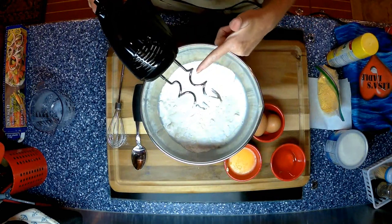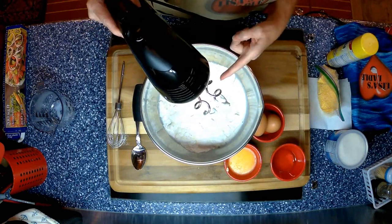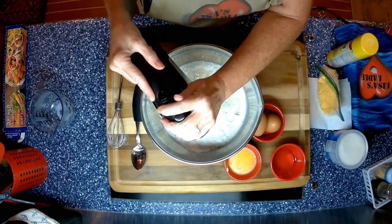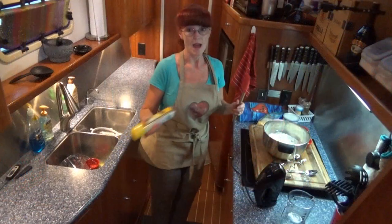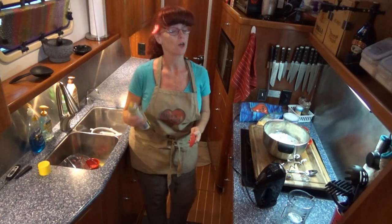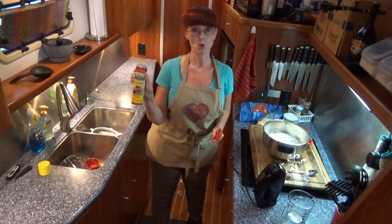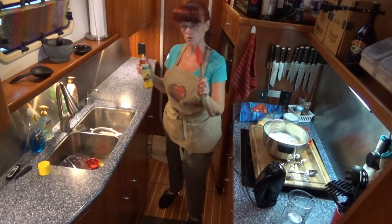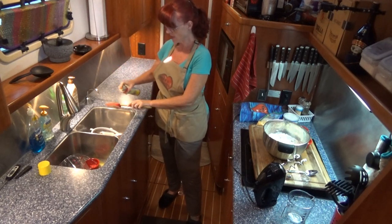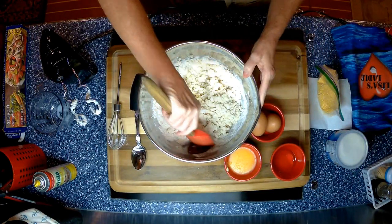I'm beating this with my bread beaters — they might not be called bread beaters, but I call them that because that's when I use them. I'm only going to mix it until it's well combined. I have a ladle love trick for you: if you're doing bread, especially gluten-free bread, it's really sticky. Spray canola cooking spray — any kind of cooking spray — on your spoon, ladle, or spatula, and it helps to keep it from sticking to your spoon, bowl, and whatnot.